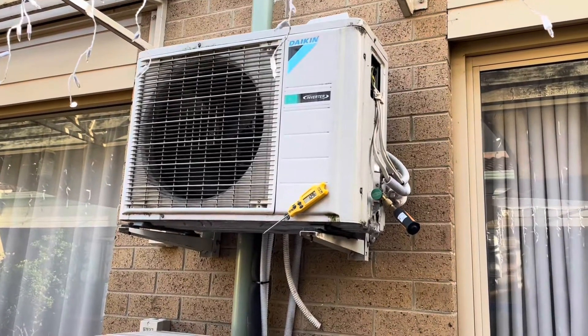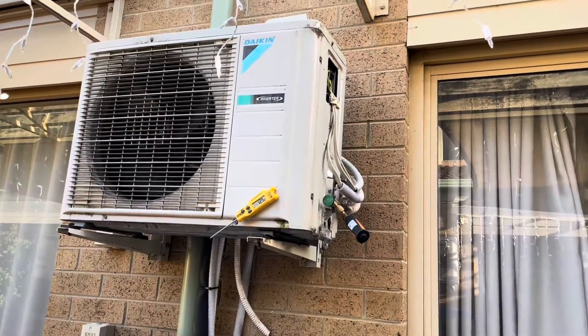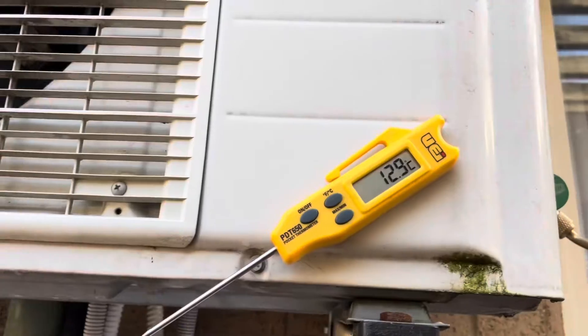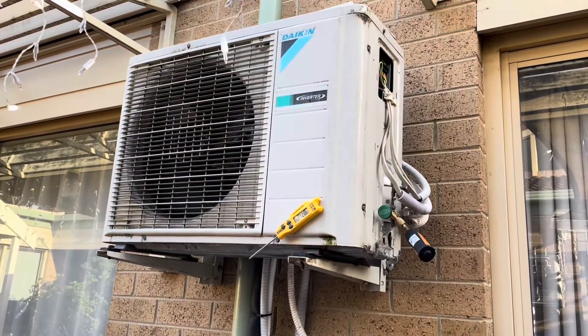As far as I'm aware, these things are getting repurposed, so I need to pump them down. Now the problem with that is, as you can see here, it is 12.8 degrees, and the only way you can pump these down is to get them to run in cooling, so we'll see how we go.